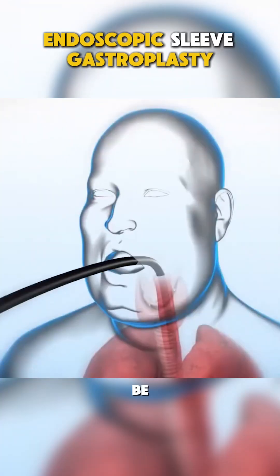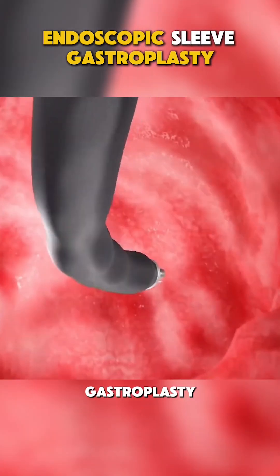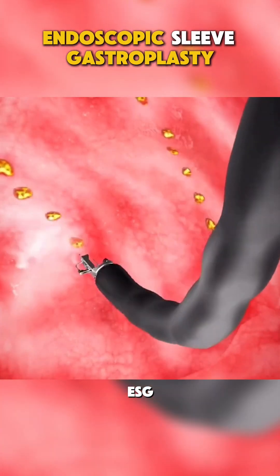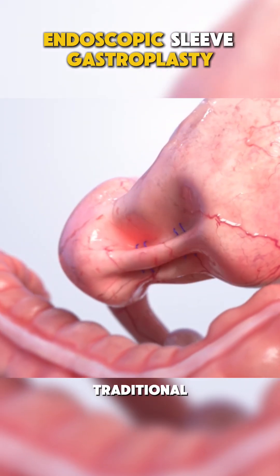Ever wondered how weight loss surgeries can be done without any cutting? Let me introduce you to Endoscopic Sleeve Gastroplasty, or ESG, a minimally invasive procedure that helps reduce the size of your stomach without traditional surgery.